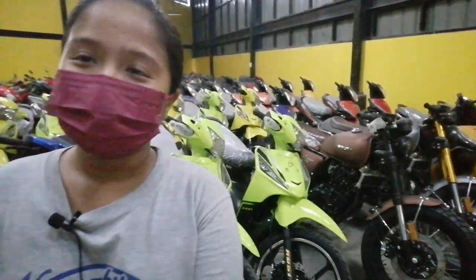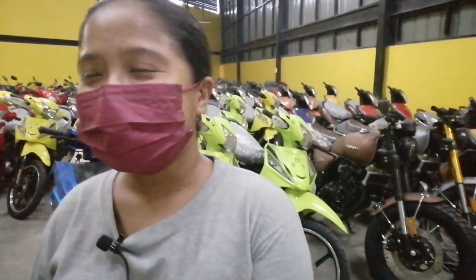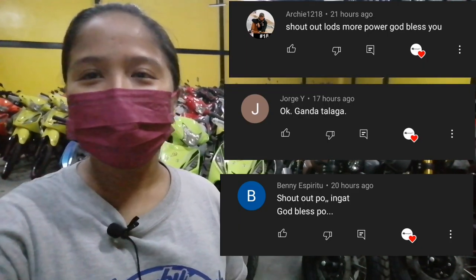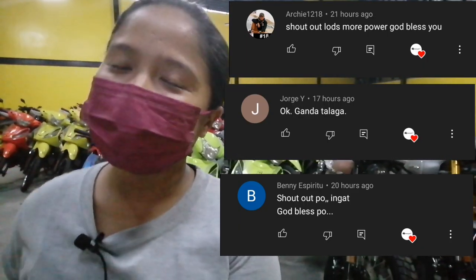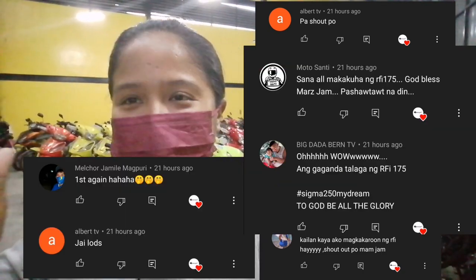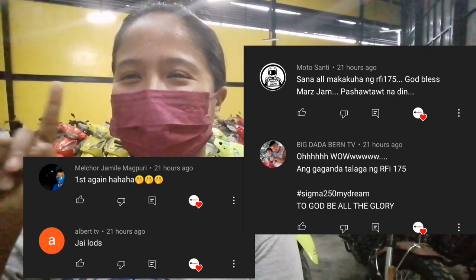Kung sakali po na nagustuhan nyo yung unit natin, pa-hit naman po ng ating like button. At kung sakaling hindi pa po kayo nakakapag-subscribe, please po hit the subscribe button po and notification bell para po ma-update po kayo sa mga upcoming uploads po natin. Comment kayo guys kung anong gagawin nating content. Maraming maraming salamat pa rin po, and shout out po tayo sa mga sumusunod. Thank you po ng marami sa patuloy pa rin na pag-support sa atin. God bless po sa ating lahat. To God be all the glory po. See you po sa ating next vlog. Bye, God bless po.